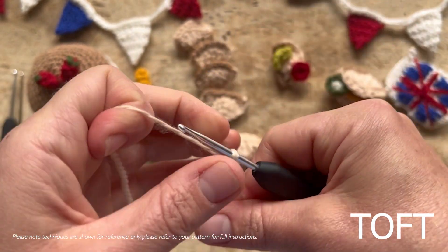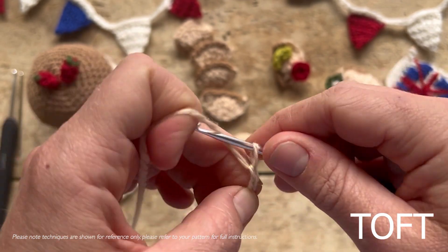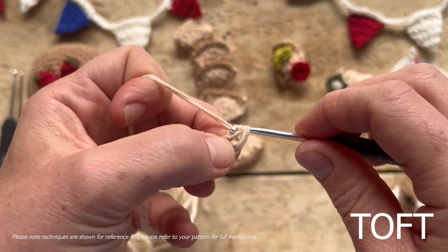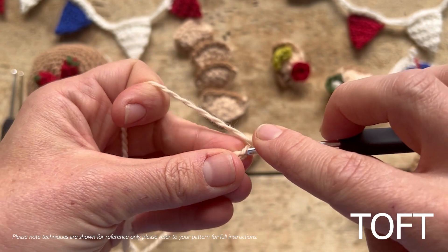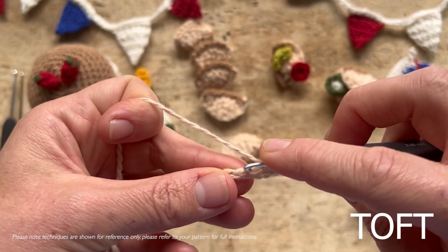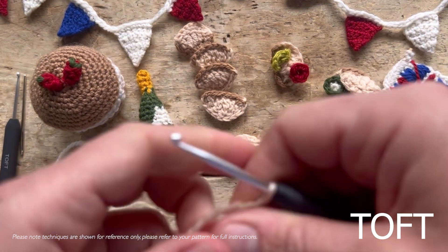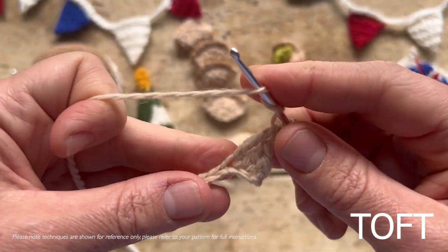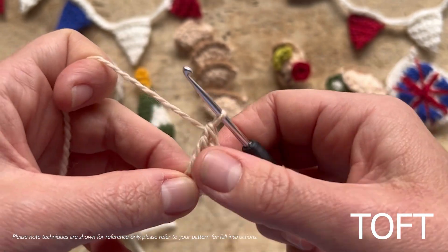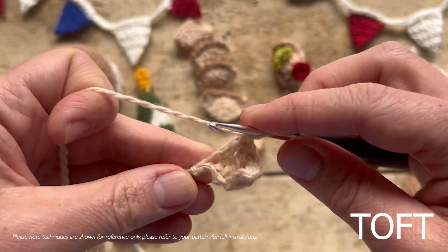To make a piece of bread, tie your slip knot and then chain seven stitches. Then working back down that chain: double crochet one, treble one, double treble two. You can download this pattern free this weekend at the TOF website — including the bunting, the corgi, the sandwiches, and the champagne bottle. Continuing: double treble two, then treble one again, and then double crochet one.